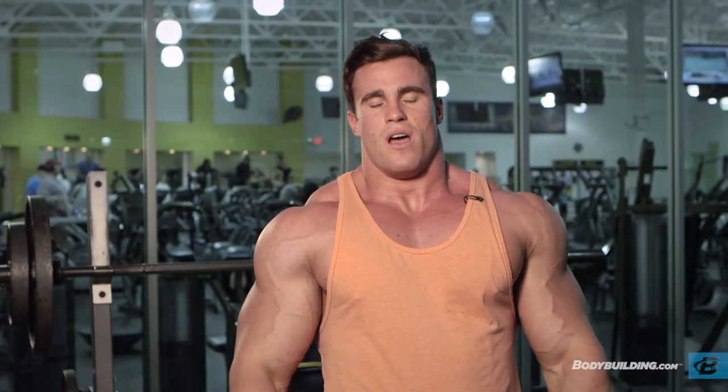That's it — seven reps on the last one. Pretty exhausted, so now we're going to move on to the overhead dumbbell press.